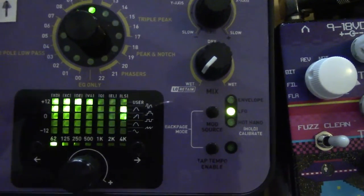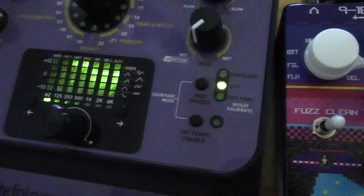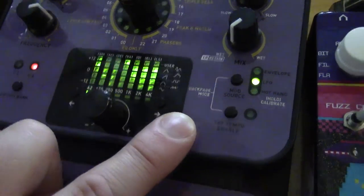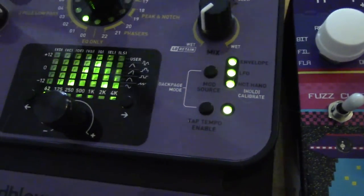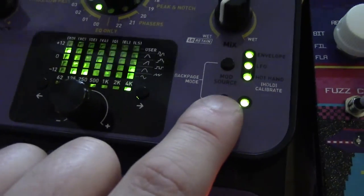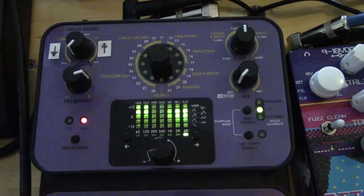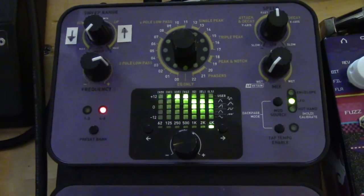This pedal has LFOs unlike a lot of other Auto Wahs, so you can have it do a variety of interesting things. And there's this 'back page mode' — this is really the secret sauce about what makes this particular Auto Wah so amazing. Because if you enter back page mode, you can step through a wide variety of settings including the Q of the filter, which is crucial. You can adjust the Q of the filter which is, in my opinion, kind of an essential feature for an Auto Wah. You've got to be able to adjust that Q to really get it to bite.